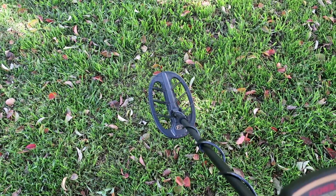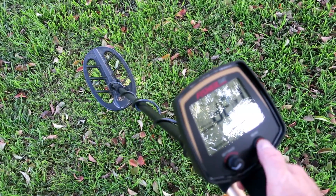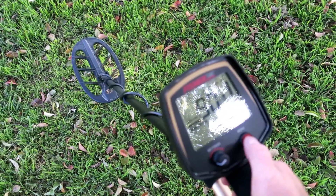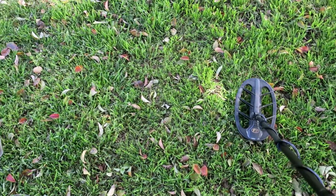Alright, I'm in delta pitch right now, zero disc. No EMI as you can see, and sensitivity is up to 90. So delta pitch, zero disc - let's listen.